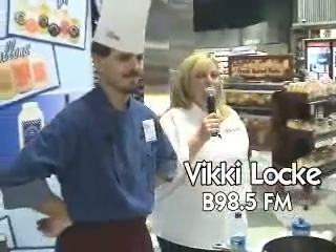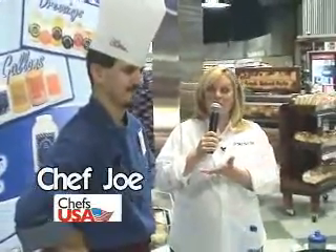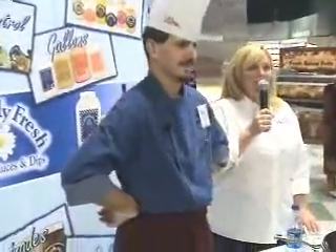Hi, I'm Vicki Lott from V98.5 FM, and we are at the beautiful Crab Apple Kroger today for a cooking demonstration with Chef Joe from Chef's USA, courtesy of Naturally Fresh dressings. If you haven't tried them, they're great for marinades and dips, not only for your salad, and he's going to make a dish called Caesar Chicken Orzo.